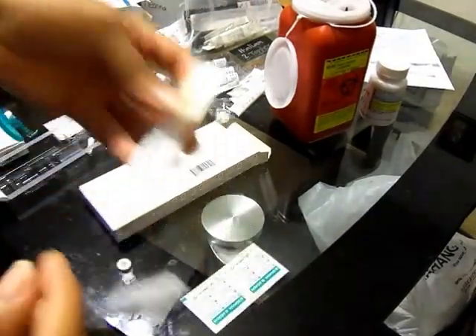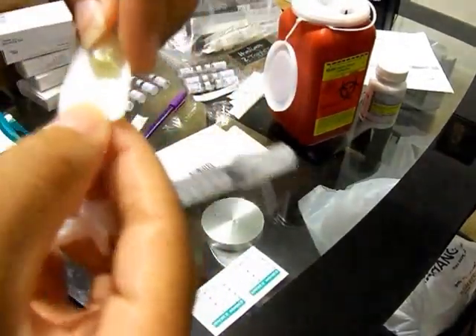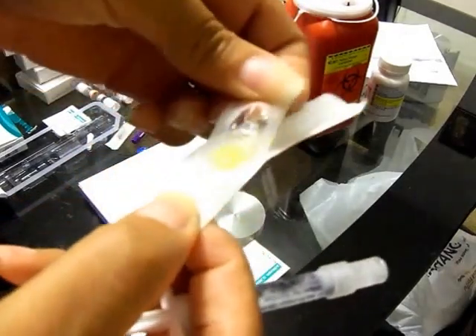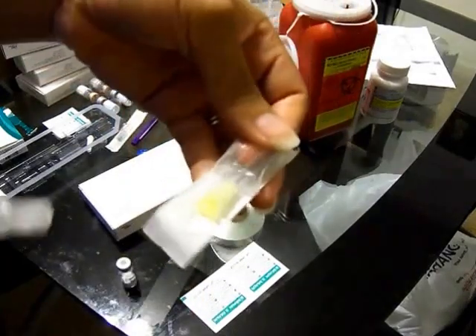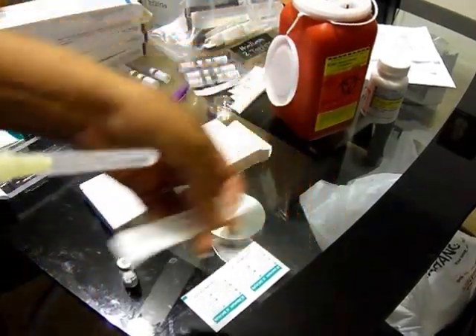Then you take your mixing needle, and it has tabs here. You just separate them and pull it back a little. I just hold it like this, and stick it on, and twist it on, and pull it out.